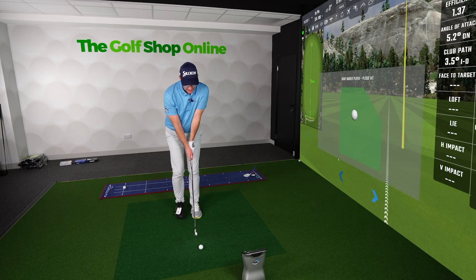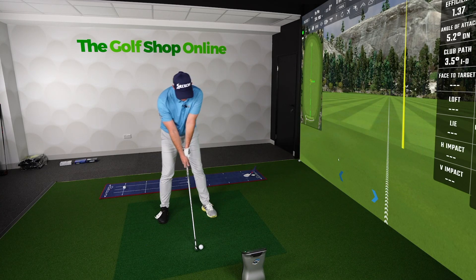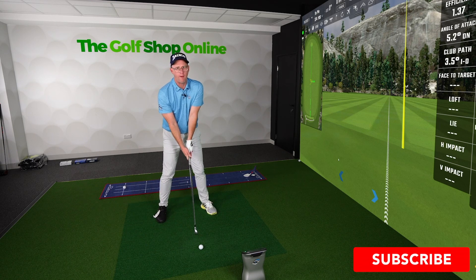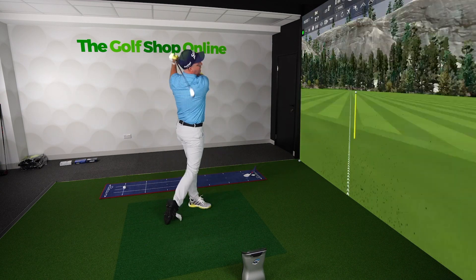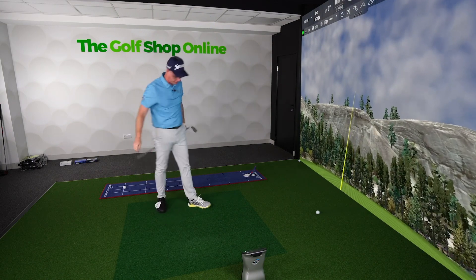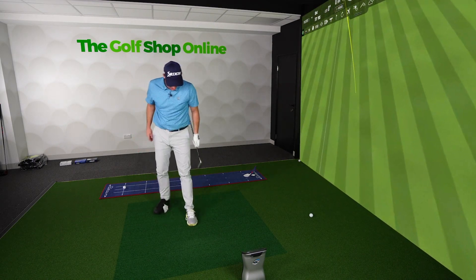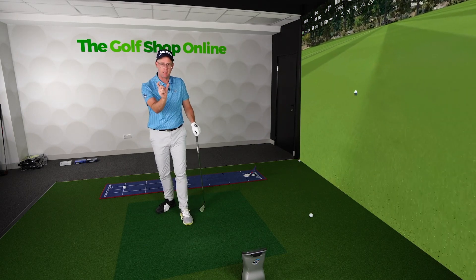Now I float between eight and a half and size nine depending on the shoe. I can kind of wear both. These are nine and they're definitely well fitting. If anything, I'd be nine to nine and a half in these. They feel comfortable to swing in. I love the look of this left hand shoe — I love the right one too, but it's more the basic looking. Super, super comfy. They're really good fitting, they're snug fitting.